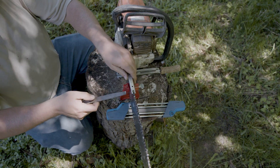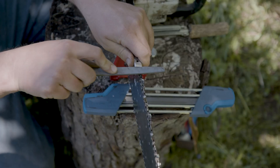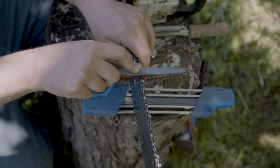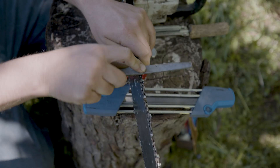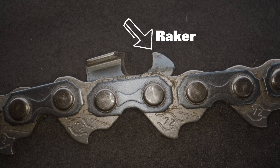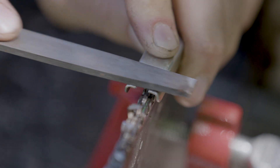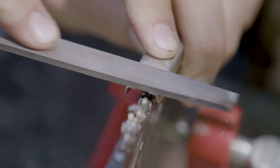This is knocking the depth gauges down, also known as the rakers. It's the little bar in front of the chainsaw tooth, and it determines how thick a cut the tooth takes out of the log. If you've sharpened your teeth and it still isn't cutting, this may be the issue — you may need to take the rakers down a little bit.